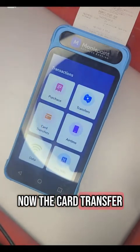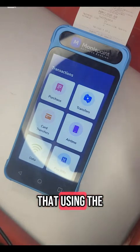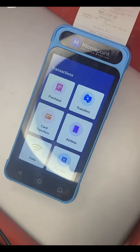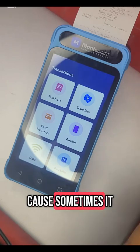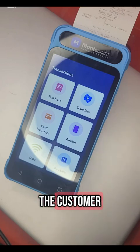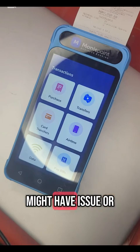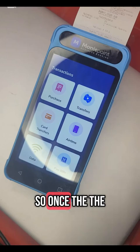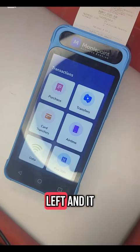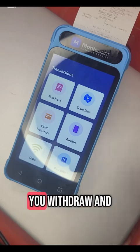My advice to agents regarding card transfer: just do withdraw and deposit — purchase and transfer. Because sometimes you might have issues debiting the customer, or the customer's card might have issues. The terminal may show the client is debited and the customer says the money has left, but that can cause problems. So first, withdraw and then transfer.